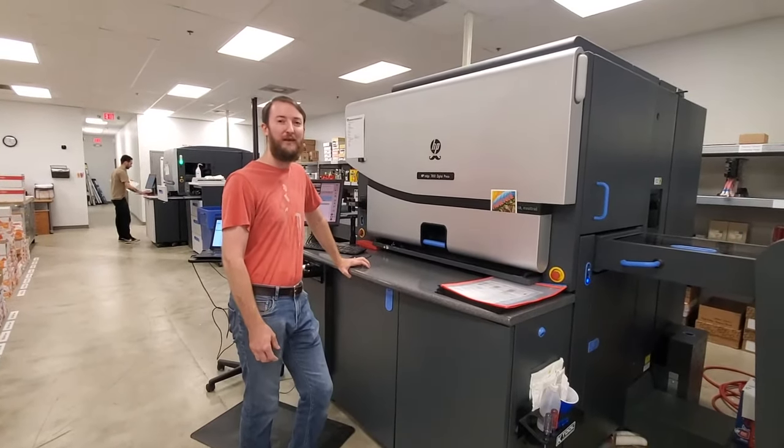Behind me is our shipping area. When the project is completely done, it goes to shipping — we box it, wrap it, and make sure it's protected for shipping so that when it arrives to our clients it's in great shape. Then it goes out the back door when UPS picks it up.